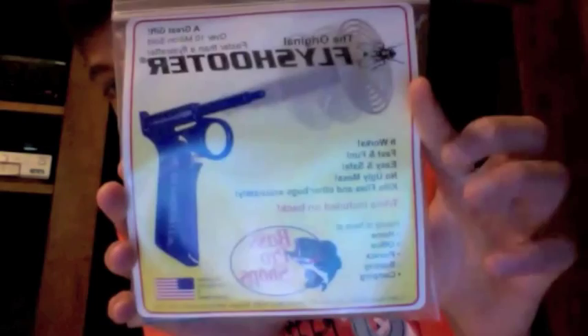Hi guys, today I went to Bass Pro Shops to get some camping stuff and my dad found this thing called the fly shooter because he thought it was cool, and I'm just going to show you what it does exactly.